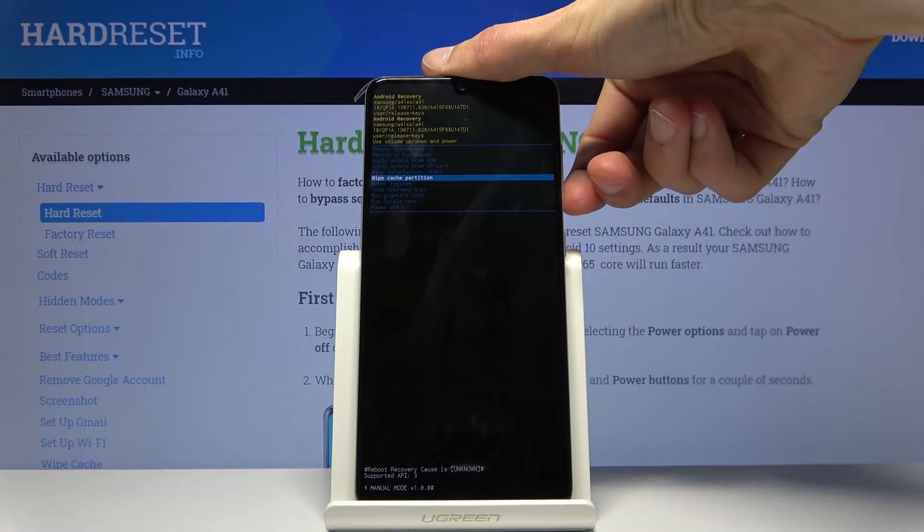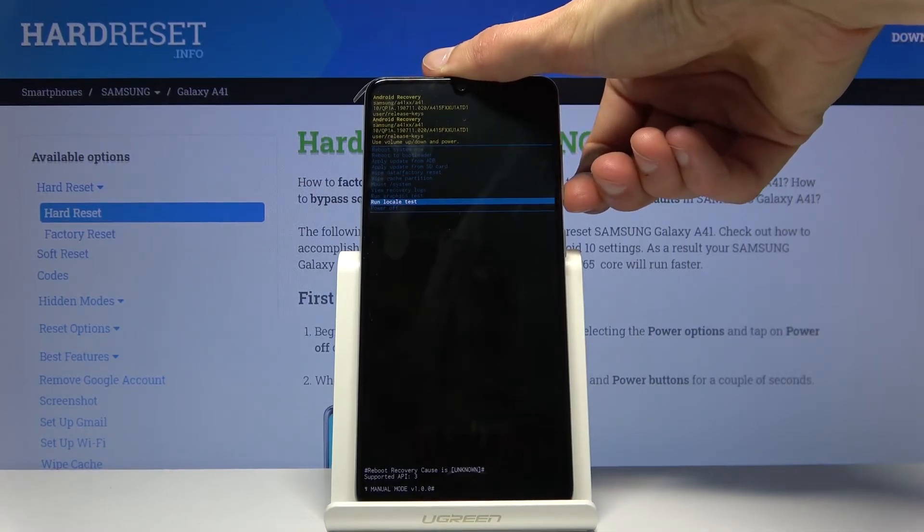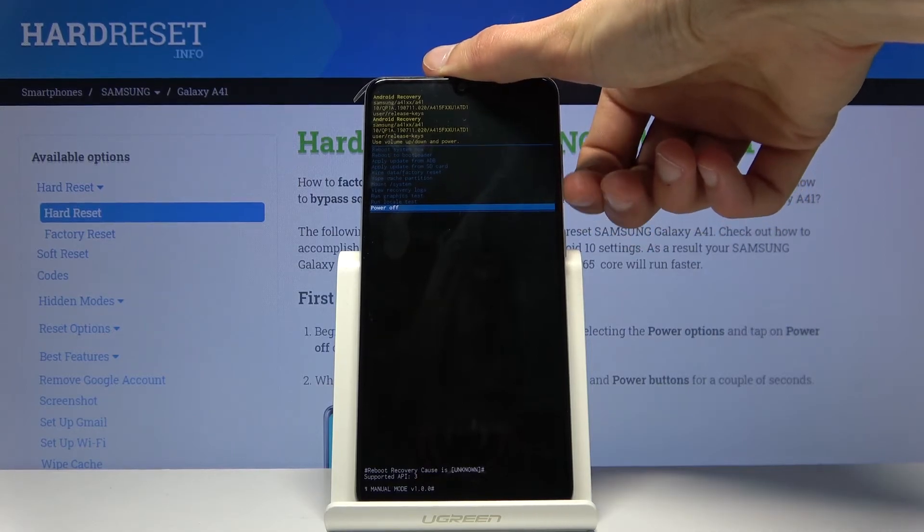Additional options include: wipe data, wipe cache partition, mount system, view recovery logs, run graphic tests, run local tests, and simply power off the device.